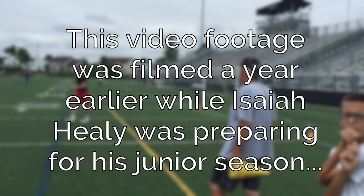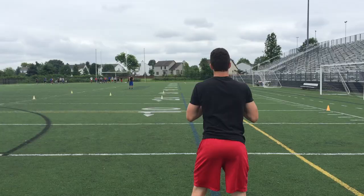Perfect throw that time. Now you came straight over the top, led with your elbow. Perfect job.